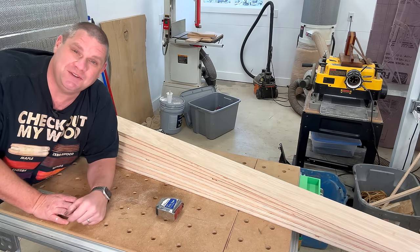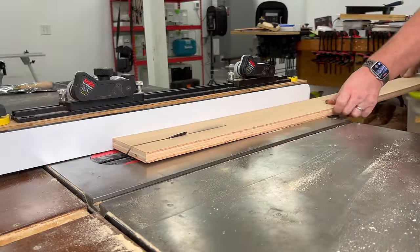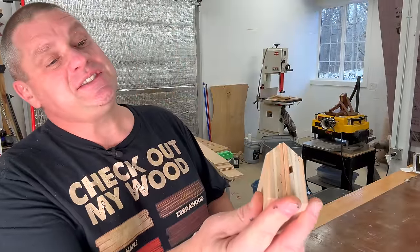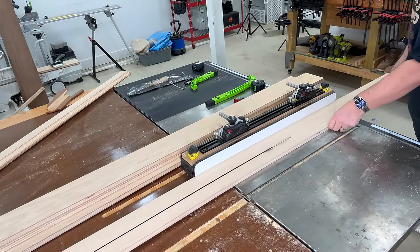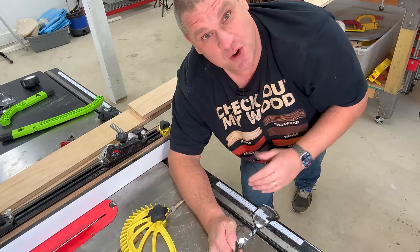Each blank produces 2 cleats because we're going to cut them in half at 45 degrees. By cutting blanks to 5 inches and setting the table saw blade to 45 degrees, you should be able to set the fence to 2 inches and get 2 cleats at exactly the same size — that's the theory, and we're going to try it out now. Since I am learning as I go, I think it's important when making these 45-degree cuts to add a feather board, so that's what I've done here.